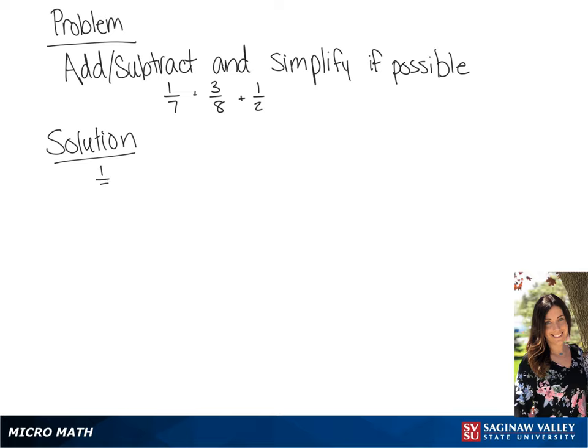Our problem is 1/7 plus 3/8 plus 1/2. We need a common denominator for these fractions. Our common denominator is going to be 56, so we're going to multiply the first fraction by 8 over 8, the second fraction by 7 over 7, and the last fraction by 28 over 28.